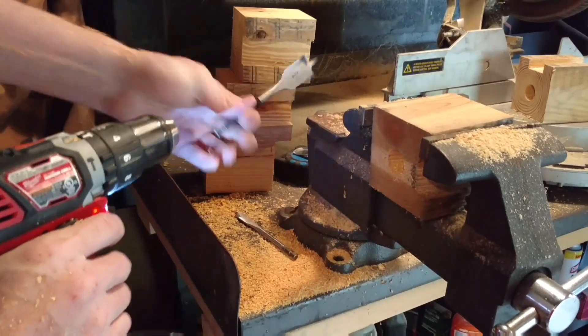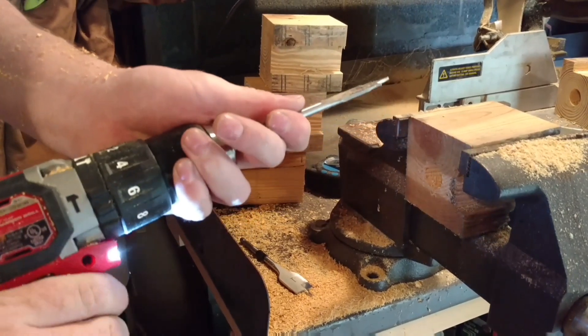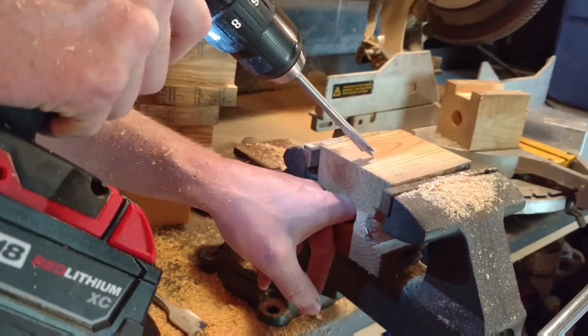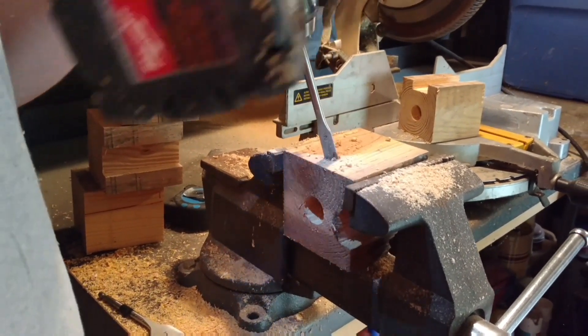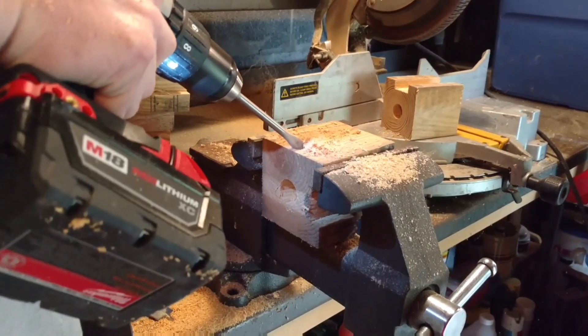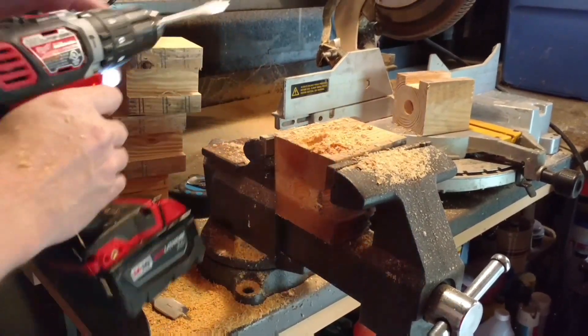Then I'm going to take the one-inch bit out and put the half-inch bit in. With the half-inch bit I'm going to drill holes at about a 45-degree angle until I hit that open hole in the center. I'm going to start it going straight up and down and then angle back to about 45 degrees and drill until I fall into that open hole in the middle. I'm going to do this on all four sides.